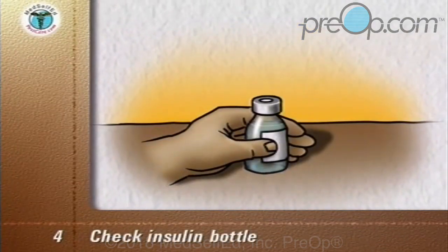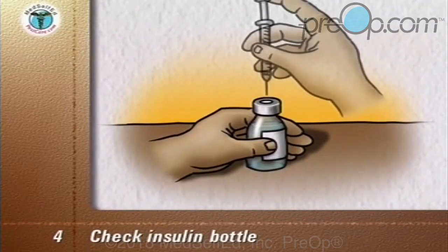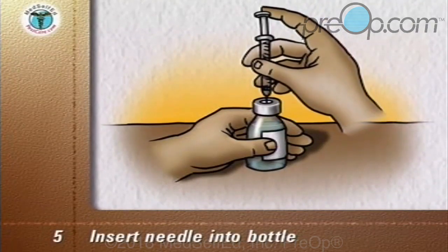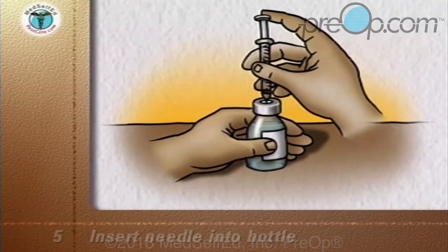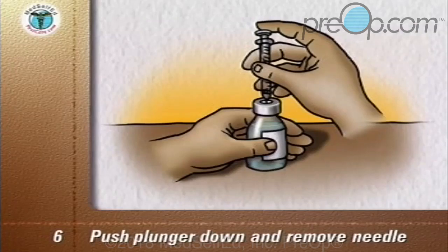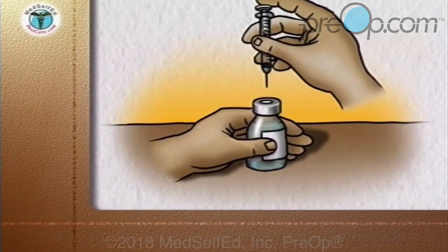Check the insulin bottle to ensure you have the correct cloudy type of insulin. With the insulin bottle held firmly on a counter or tabletop, insert the needle through the rubber cap into the bottle. Push the plunger down so that the air goes from the syringe into the bottle, then remove the needle and syringe. This primes the bottle for when you withdraw the insulin later.